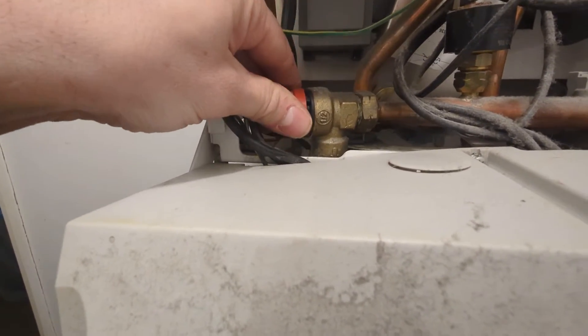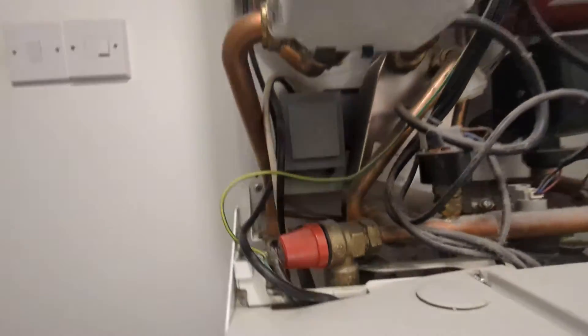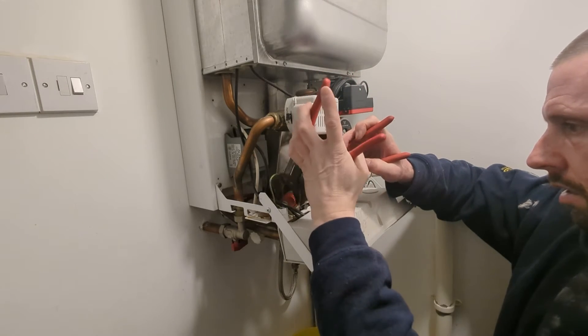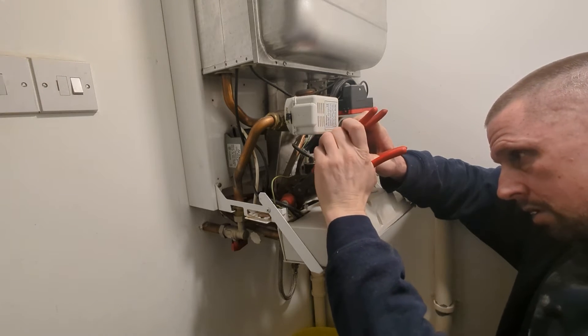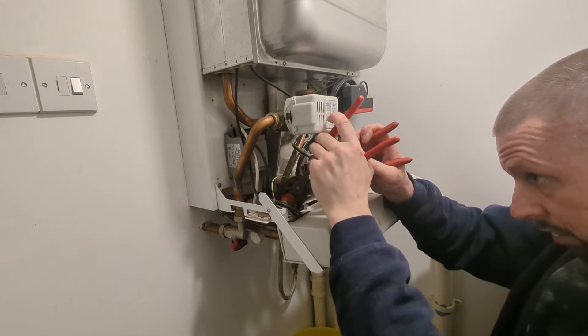There's the pressure relief valve. When the boiler gets to 3 bar, that red dial that I just turned turns like that, clicks, and releases water through that pressure relief pipe. You'd see it go down that tundish and your pressure would go from three, or over three, to zero.